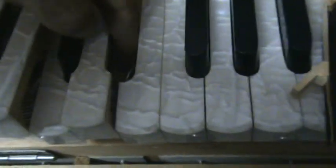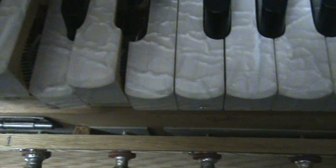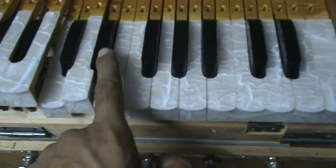Pull the lever towards your side and insert key number 15 in position. Now it is fixed. The harmonium is fixed up to key number 15 from your right-hand side.